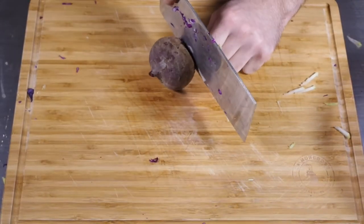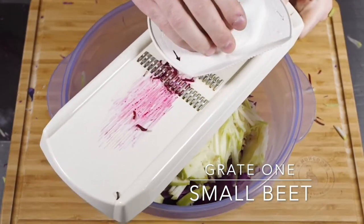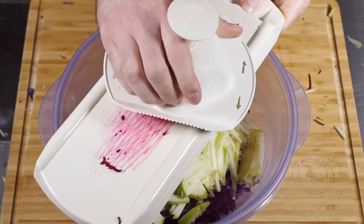Now not necessarily a traditional ingredient, but I like beet. So we're going to need a grated beet, roughly about half a cup to three quarters of a cup, and just simply add that to the bowl with the other veggies.